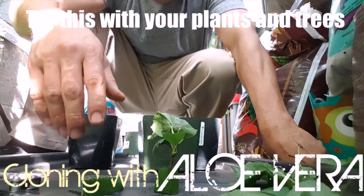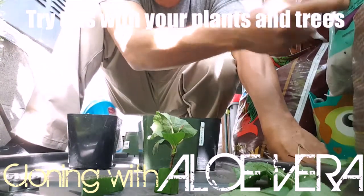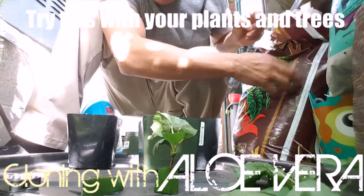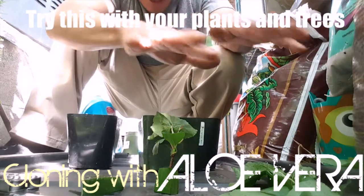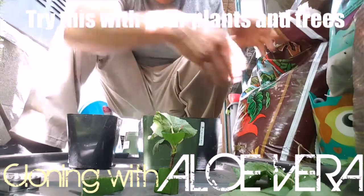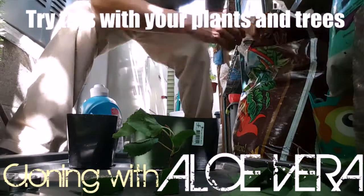So what I'm going to do is mix a little bit of this Fox Farm Ocean Forest with some Happy Frog. I like Happy Frog because it's got mycorrhizal and all kinds of other stuff that Ocean Forest doesn't have, and Ocean Forest has stuff Happy Frog doesn't. Plus I've got the aloe right here — I'm going to mix it all together.